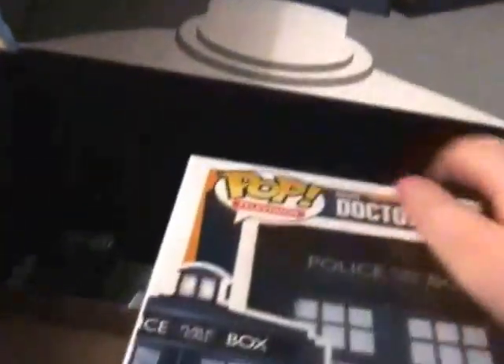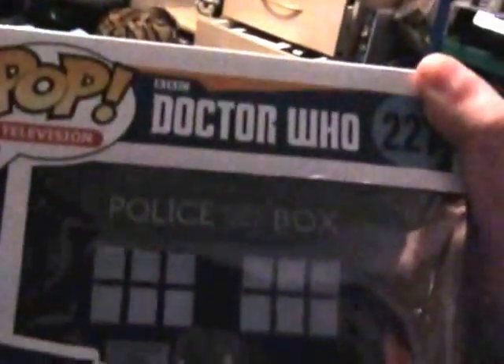Let's see what we've got in the box. The first thing I pull out is a vinyl pop Doctor Who vinyl TARDIS. Not bad, a bit different.